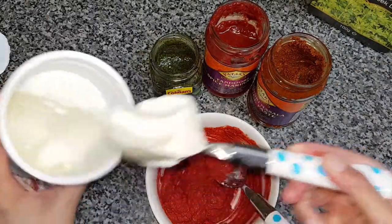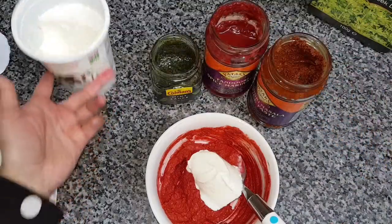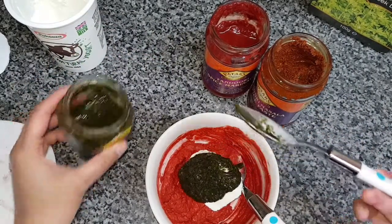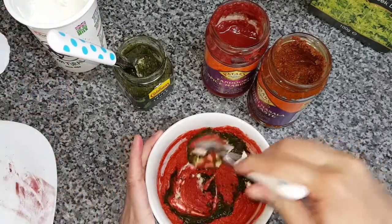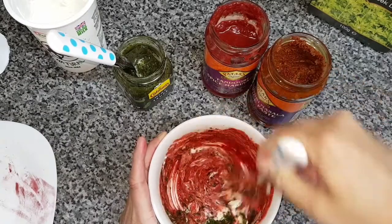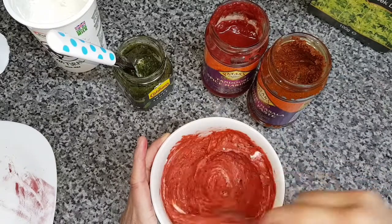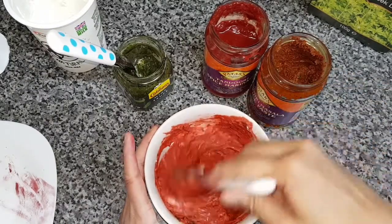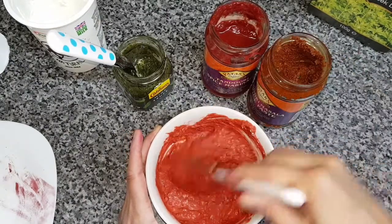If you need to add a little bit more yogurt, just put some more in to make it smoother. Don't forget to add a tablespoon of mint sauce and mix well. As you can see the paste is actually getting lighter as you put more natural yogurt in.